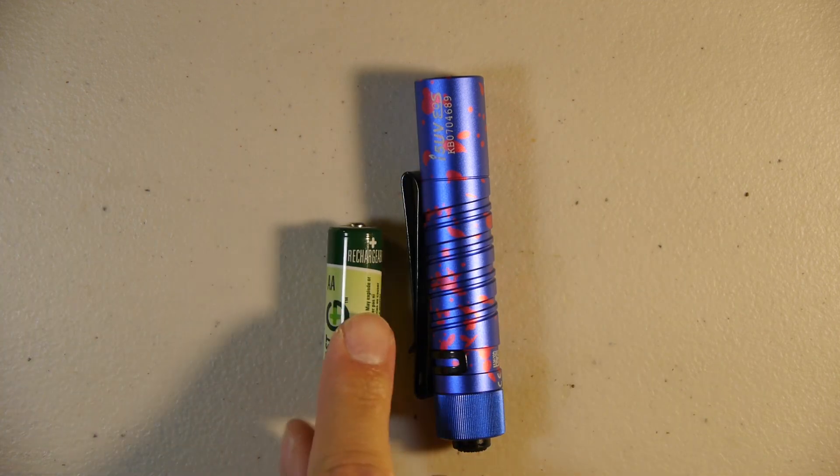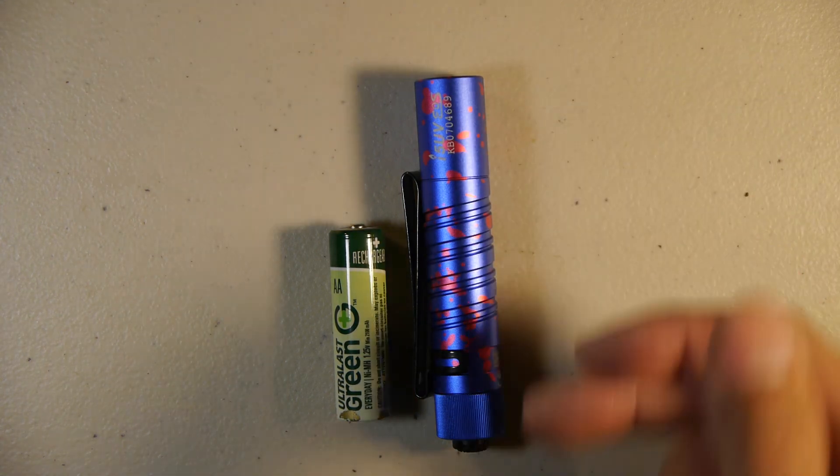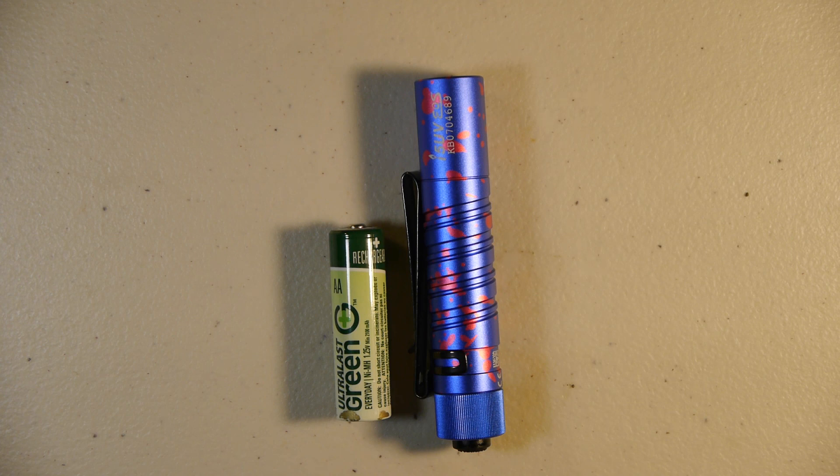I like that it includes a clip and that it uses rechargeable double-A or alkaline batteries — a modular battery system, which is a good thing. I definitely recommend the i5 UV at anywhere from $26 to $32. If you can get it on sale, definitely do it. If you're looking for a fun light to add to your collection, get it. I like the artwork on the light itself — it stands out so you know which one is which in your kit. That's all I have to say about the i5 UV — thanks for watching.